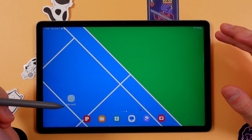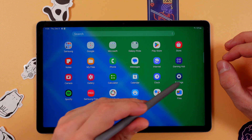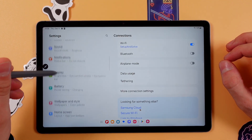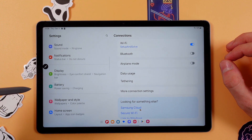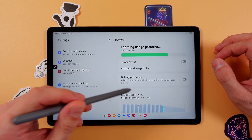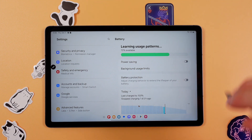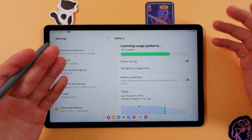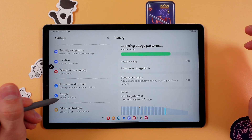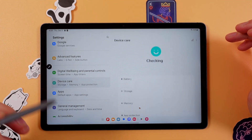Hello everyone. If you want to speed up your Samsung Galaxy Tab S9, first open up your Settings, then scroll down to the Battery section. Here, ensure that Power Saving Mode is turned off, because when it's turned on your processor is limited to 70 percent. Now find your Device Care option.